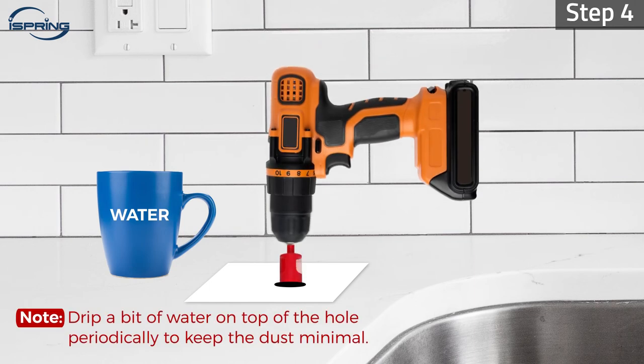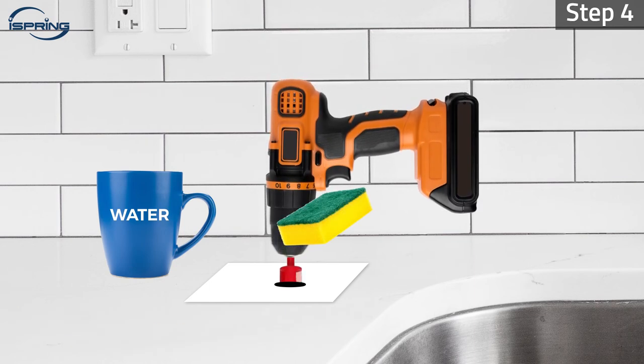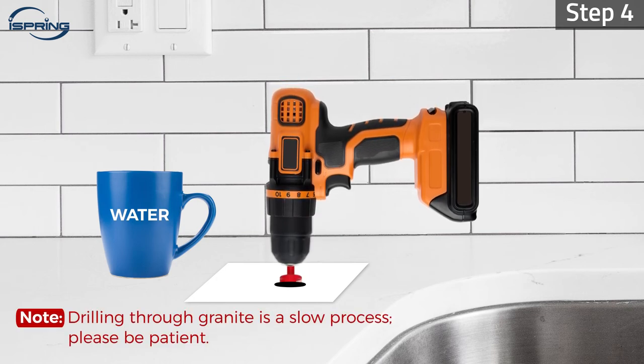Drip a bit of water on top of the hole periodically to keep the dust minimal. Drilling through granite is a slow process. Please be patient.